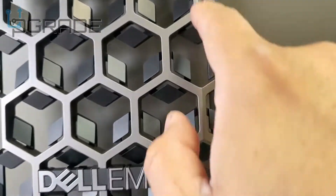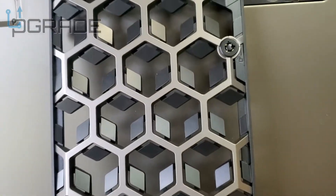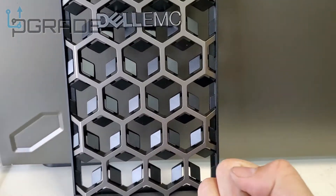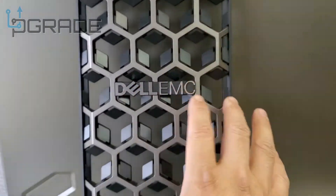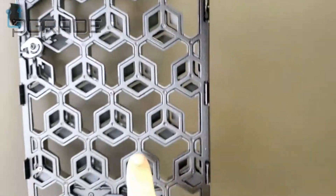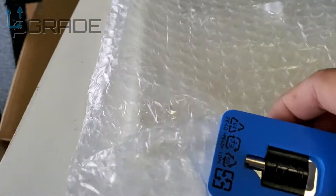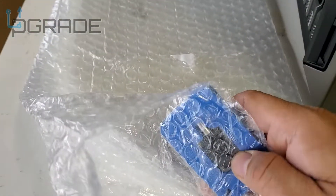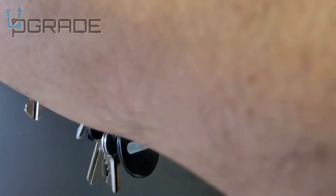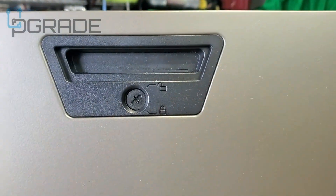There are two different keys: one to remove the front panel and another to open the chassis. Locking the front is recommended after installing hard drives so no one can tamper with your data. The front is metallic aluminum; the back cover is plastic. We only found one key here — if you can't find the second, you can use a flathead screwdriver to unlock it, though that's not ideal from a security standpoint.